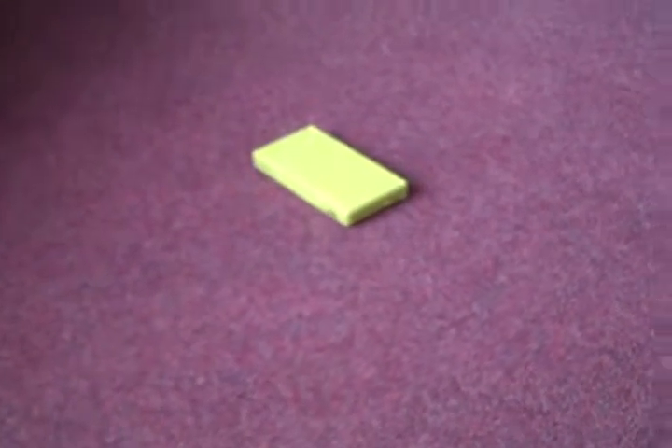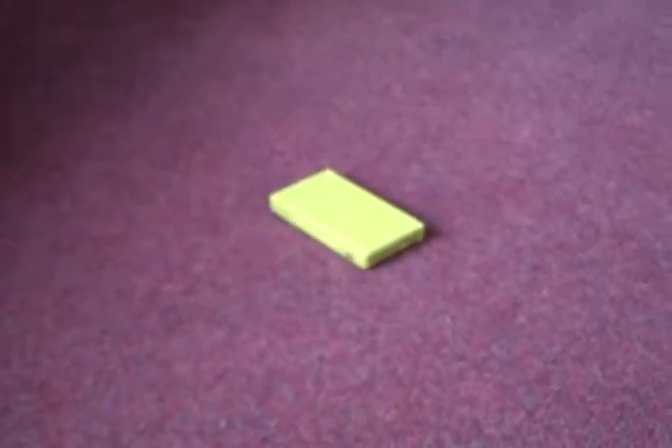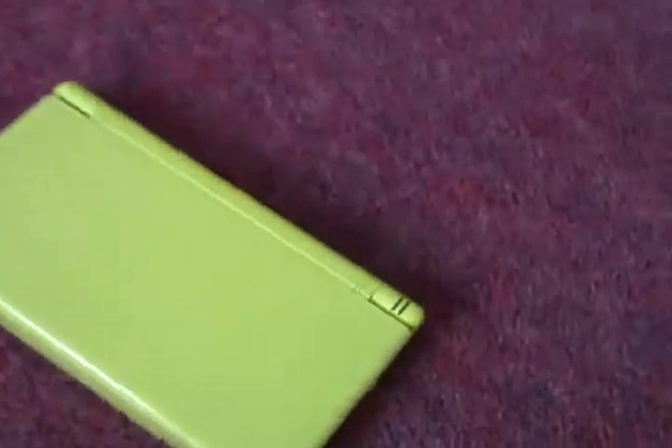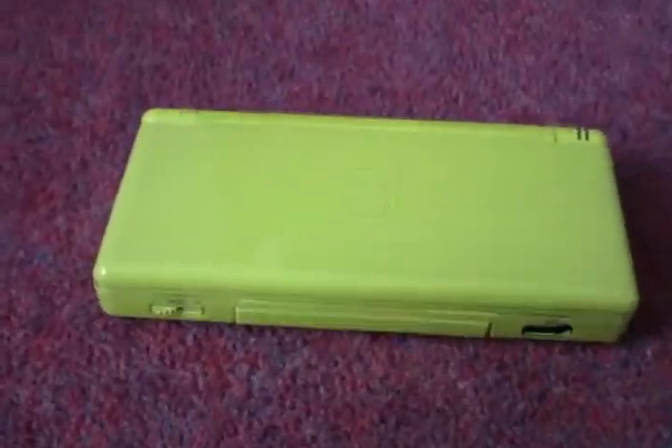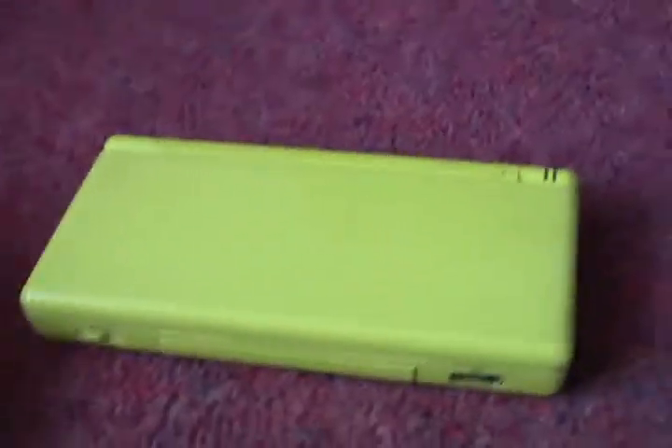Hey guys, I'm in the living room today, but you'll never guess what happened to my DS light. Well as you may already know, by the way I'm holding the camera this time, the tripod's not really working — it's almost broken.